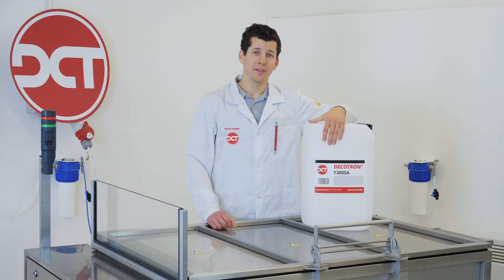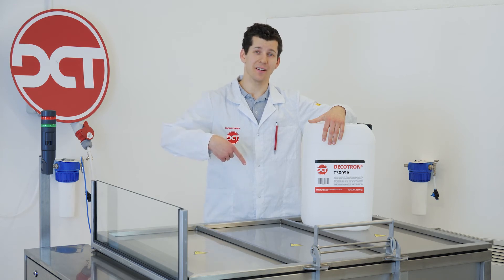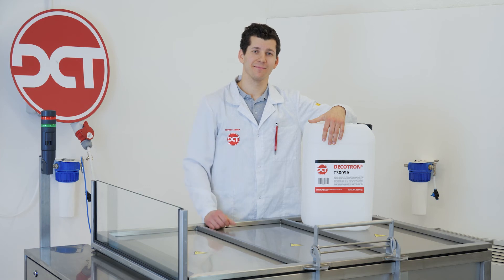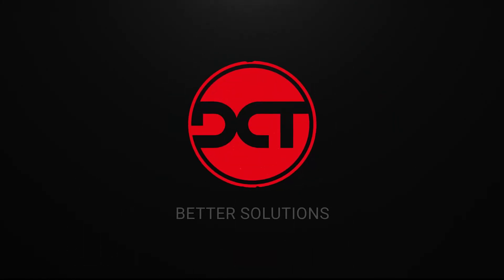Thank you for watching. To find out about our fully automatic solution for maintenance cleaning or other cleaning applications, simply click here and start learning. DCT — simply better solutions.